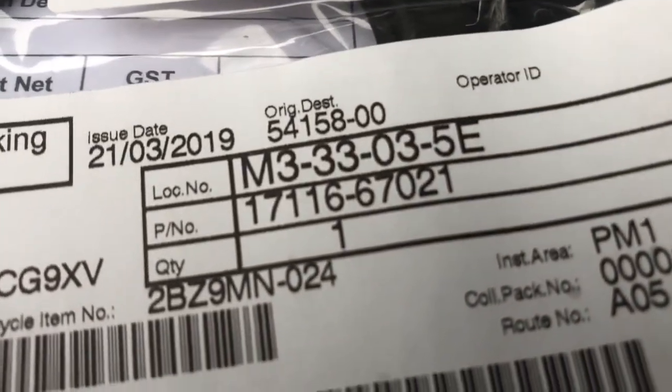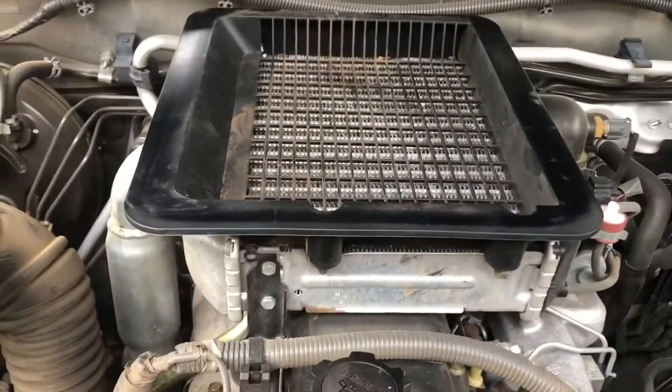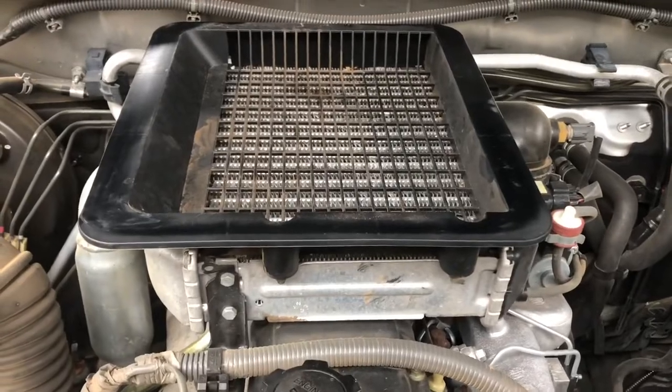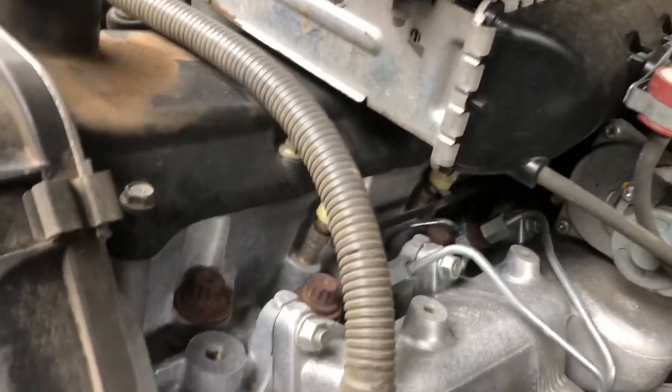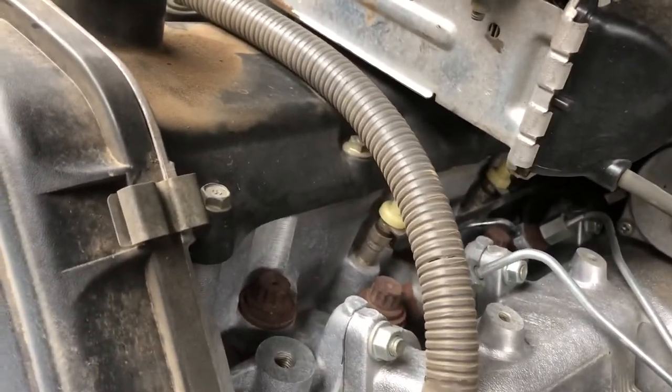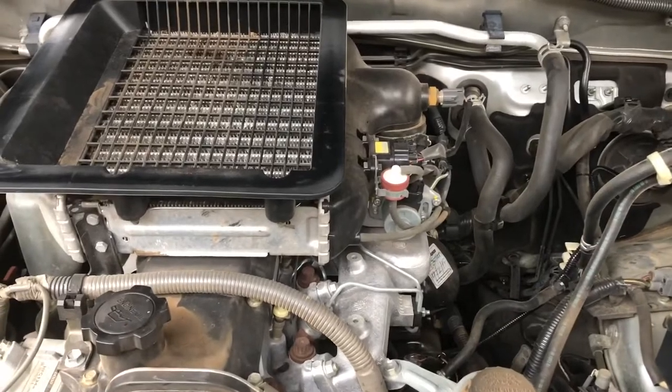That's the part number for the gasket that sits just there. The first part of this is removing the intercooler, followed by removing the glow plugs and the diesel lines, to be able to get to the inlet manifold which is this one here. I'll come back as I go through the process.